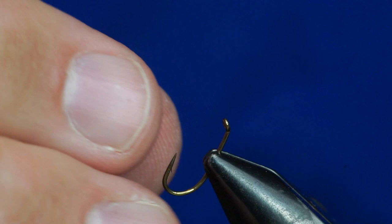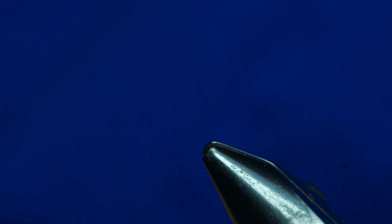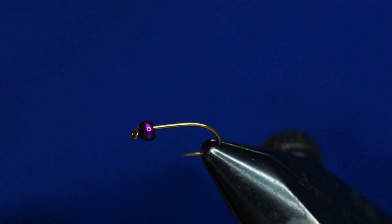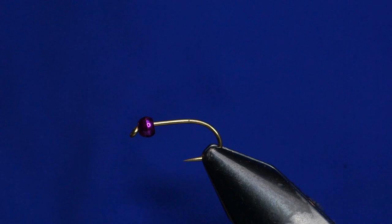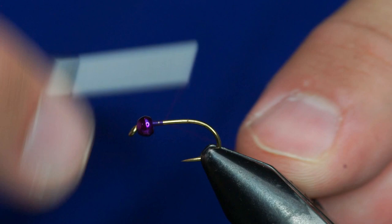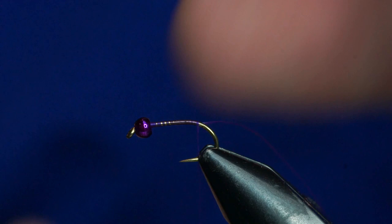This is a variation of a Copper John with no copper. I have a Daiichi 1530 in the vise. I really like this hook because it's 2x short. This is a size 12 hook, and I'm going to tie roughly a size 14 fly on it because it's so short. Got a 2.8mm bead on it, and I'm just going to dress my hook with some UTC 70 in purple. This is going to be all purple.